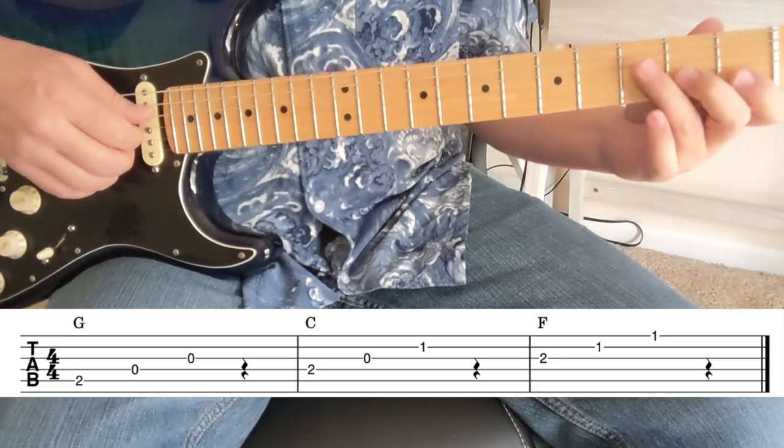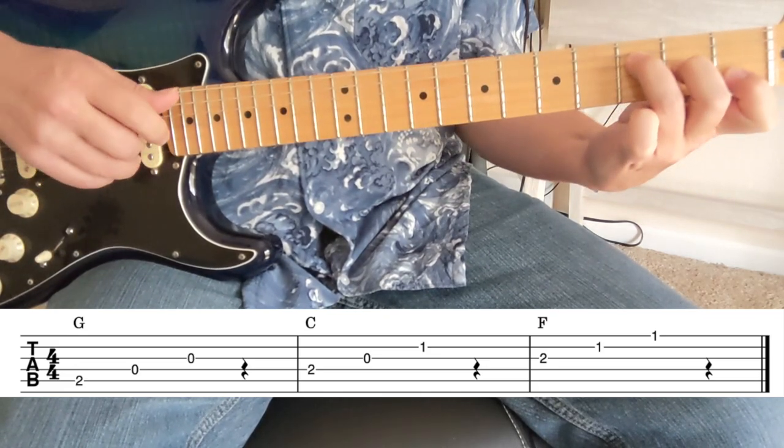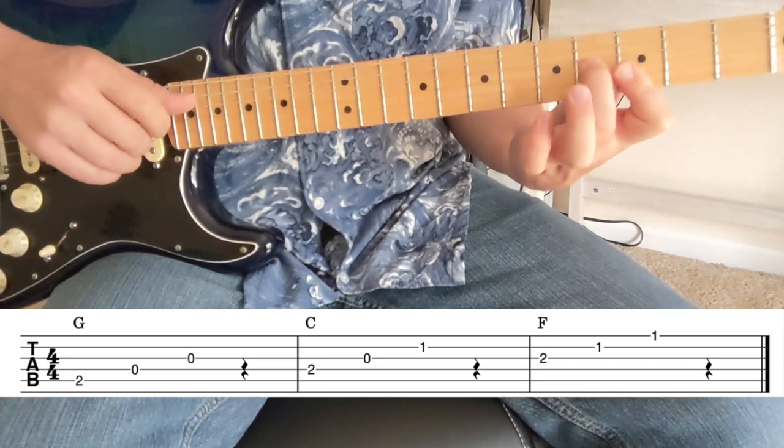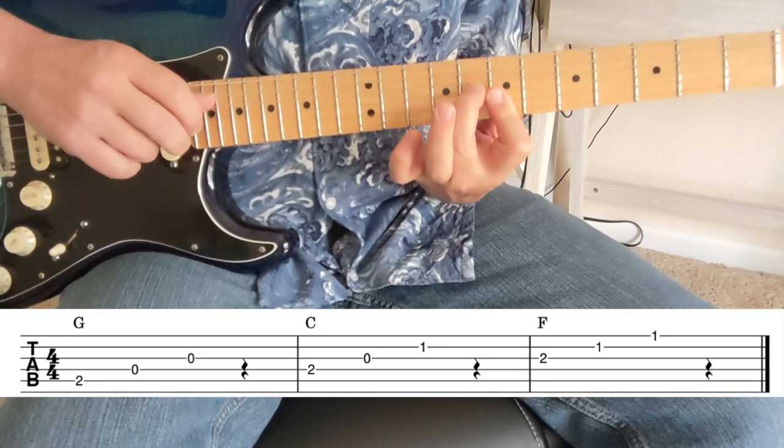Now we come down to the F chord second inversion. We started on three, two, one, so now we're going to do two, one, one here. So F, F sharp, G, G sharp, A, A sharp, B, C.